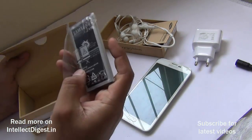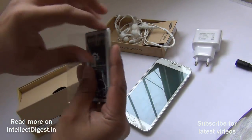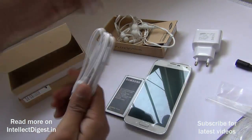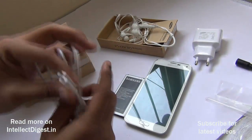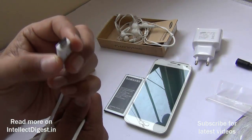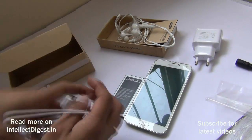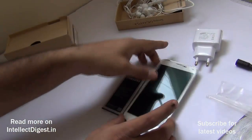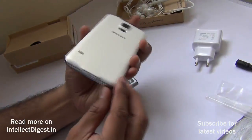We get a 2800 mAh battery that comes with the Samsung Galaxy S5, and a standard USB 2 data cable — unlike the USB 3 data cable included with the Samsung Galaxy Note 3. Let's set these aside and pop in the battery for the first boot.